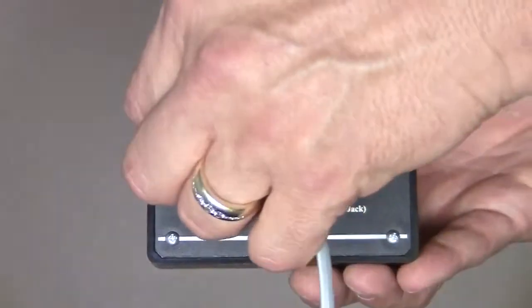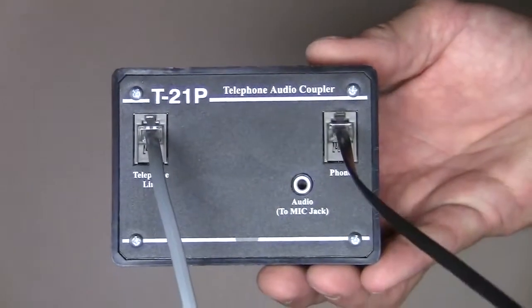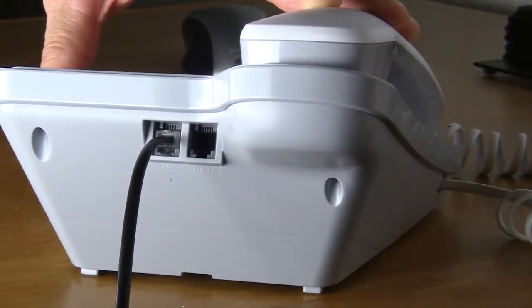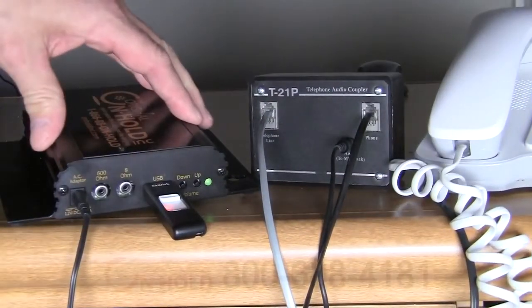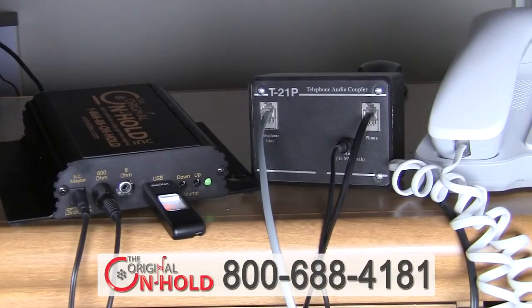Here's how the adapter works. First, your phone's lines plug into the adapter, then into your telephone. Simply plug your on hold player into the adapter, and now your ordinary telephones are music and message on hold ready.